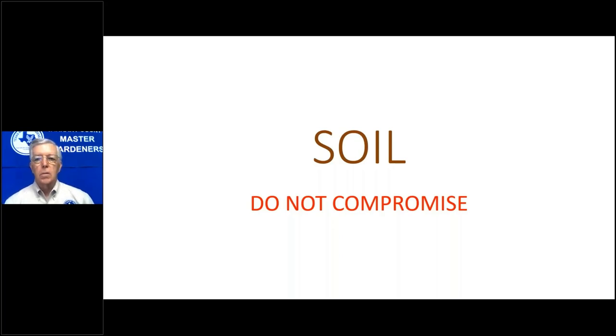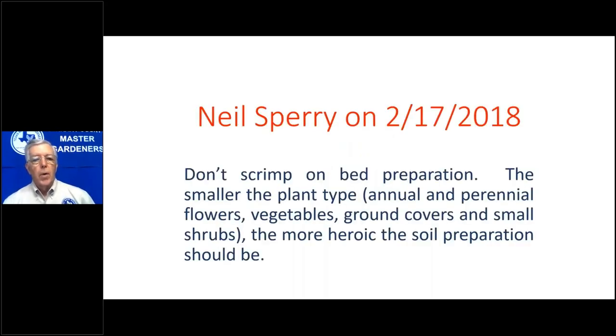Soil — do not compromise. Don't scrimp on the bed preparation. For small seeds like lettuce, make the seed bed really smooth. I have fourth graders smooth out the planting bed, spread the seeds on top, and then cover the seeds with sifted compost — very fine — so we don't have the problem of planting too deep. Some of these small seeds, if planted too deep, will never reach the surface and you'll never have a salad.